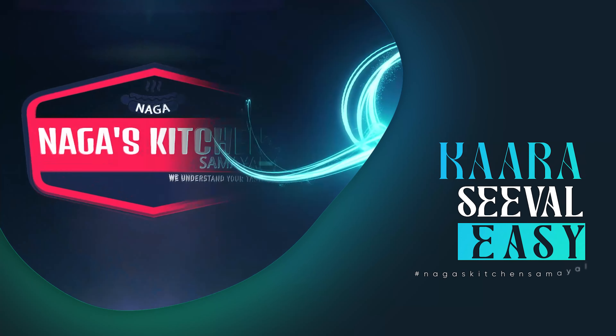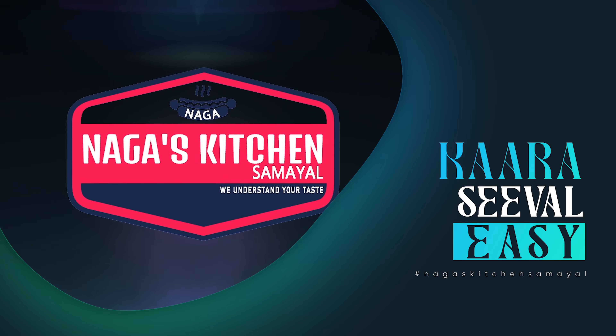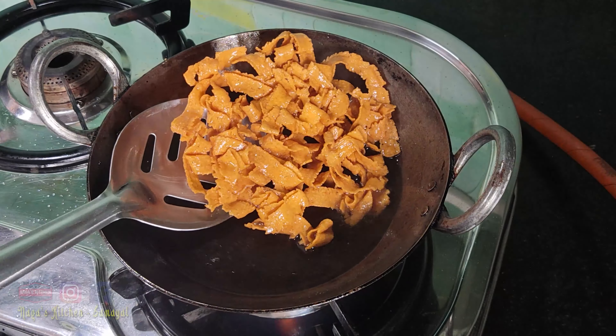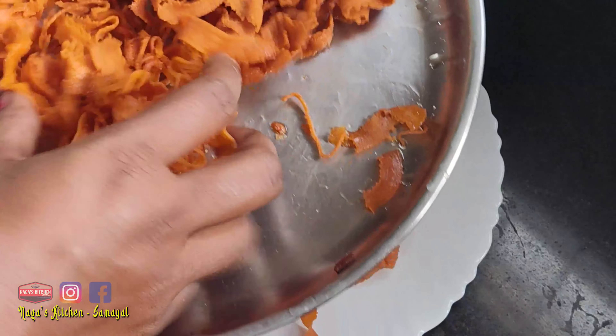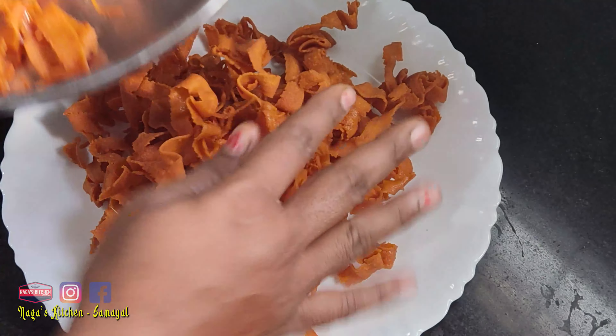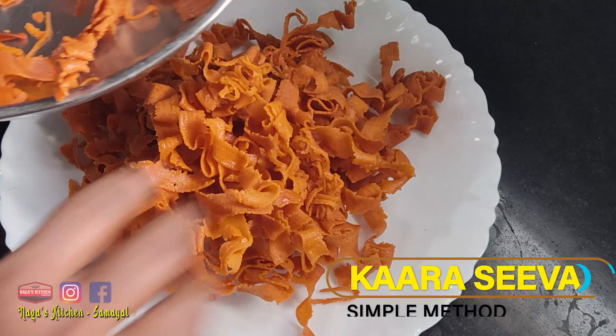Hi friends! Welcome back to Nagas Kitchen. I am going to prepare the Kaara Seeval using a simple method. This seeval is made with ration rice. If you want to make snacks, please prepare this seeval — it's a very nice snack.